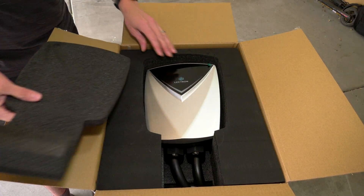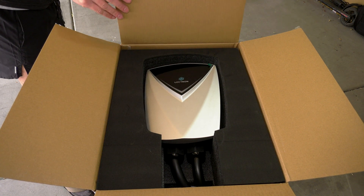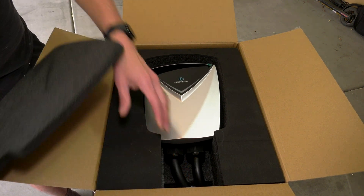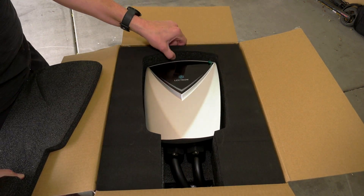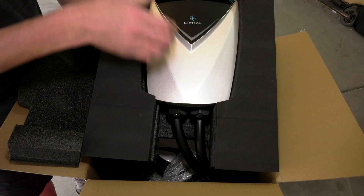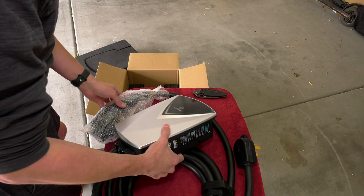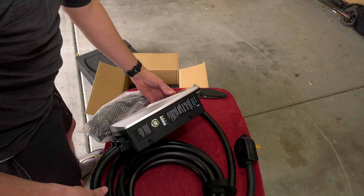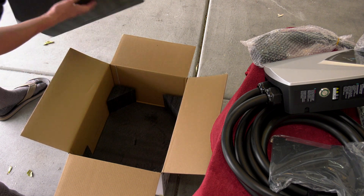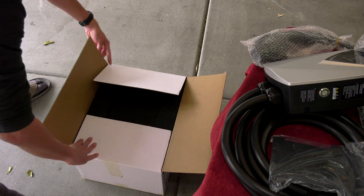Very well packaged. Nice foam. I love the silver highlight — I don't know if it's molded into the plastic or it's painted, but it's very nice. Gives it off that silver metallic sheen. It is a little bit odd, though, that this one doesn't have a screen, because it seemed at one point a lot of these Level 2 Home Charging systems would have an LED or LCD screen to visually show you the amperage and kilowatt and so forth.